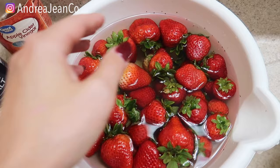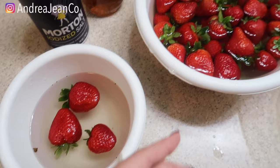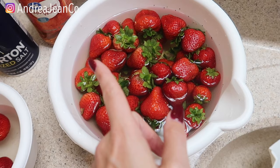If you enjoyed this little science experiment and the learning that came with it, make sure you give the video a thumbs up. Also hit me up on Instagram at Andrea Jean Co — I teach women how to turn their passions into profits, and this channel is one way I demonstrate that. Happy strawberry eating, my friend. Take care.